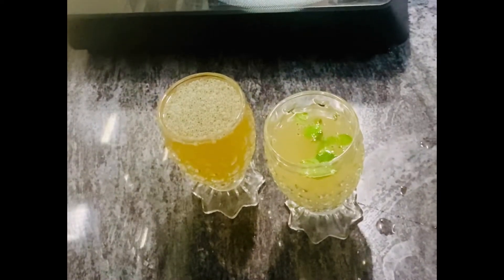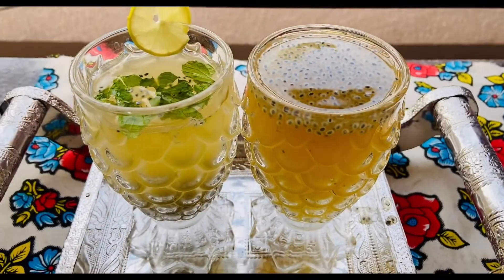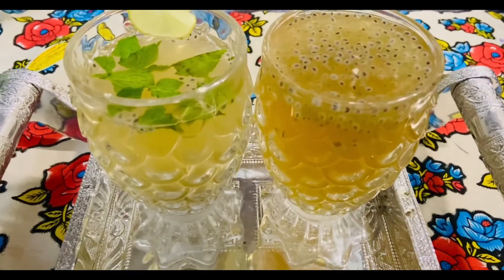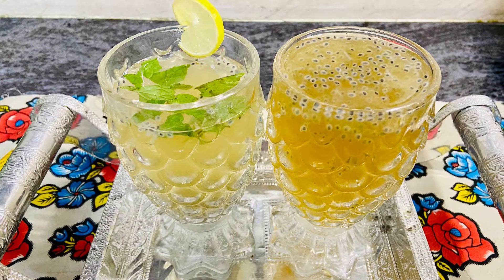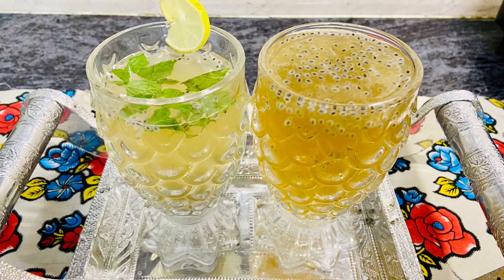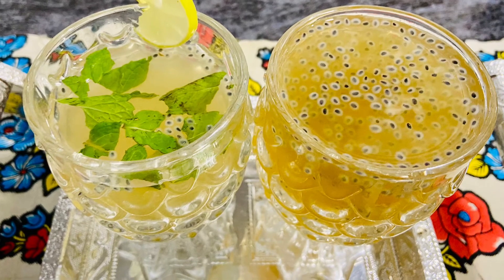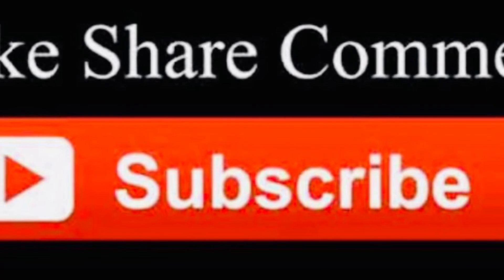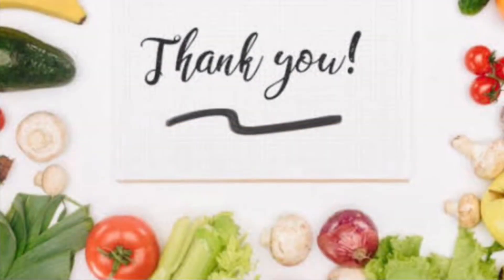That's it — we are ready with two Jeera drinks. We can serve the guests immediately. If you want to make this drink, please leave me a comment. If you want to add your secret ingredients, share that in the comments section. If you enjoyed this recipe, please like, share, comment, and also subscribe. Thank you for watching.